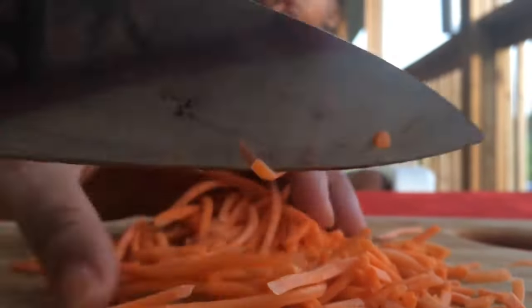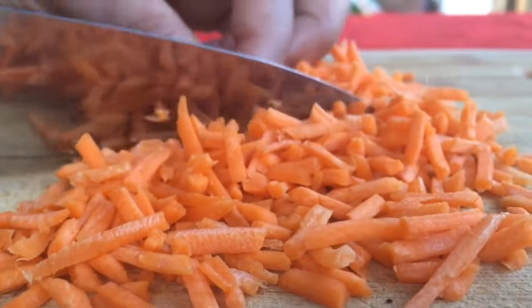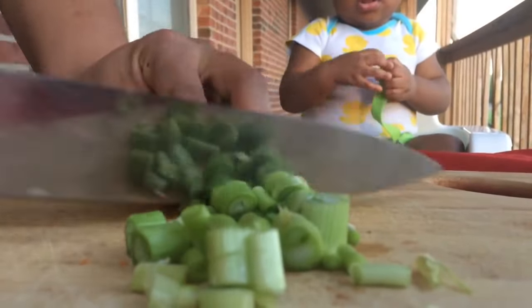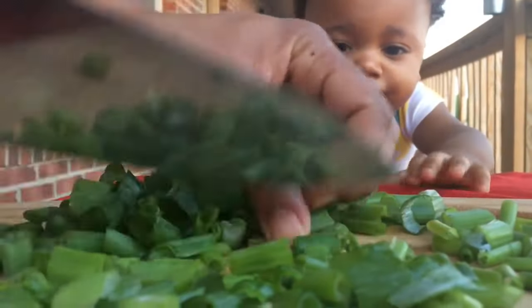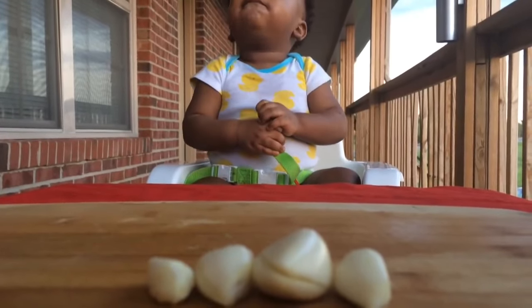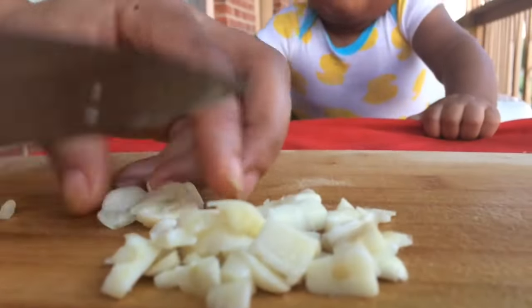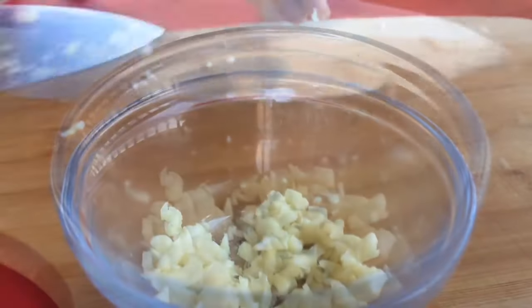Now it's time to slice and dice our vegetables. We're going to start off with some fresh carrots — we're just going to chop those up. Next we're going to chop our green onions or scallions. It doesn't really matter what size you chop them because they're going to cook down anyway, but these give our rice so much flavor. I like garlic so I'm going to use four cloves here. You can use more garlic or less, but I believe the more garlic the better.